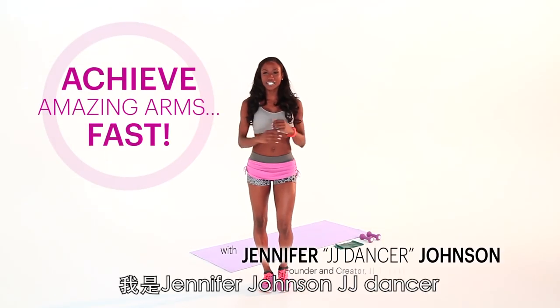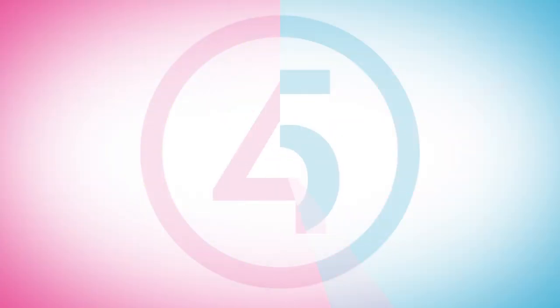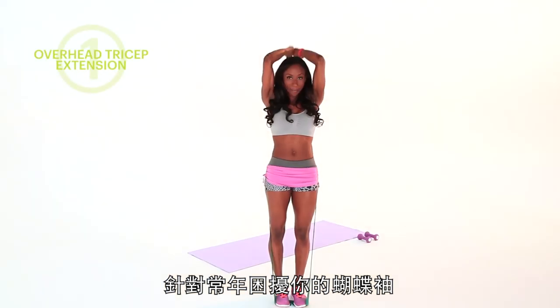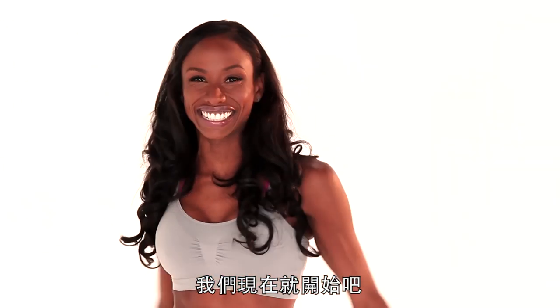What's up everybody? I'm Jennifer Johnson, JJ dancer, and I'm here bringing you five ways to achieve amazing arms. These arms are out year-round, and I'm bringing you five targeted moves to get rid of those wings and things up under there. Let's get it started.